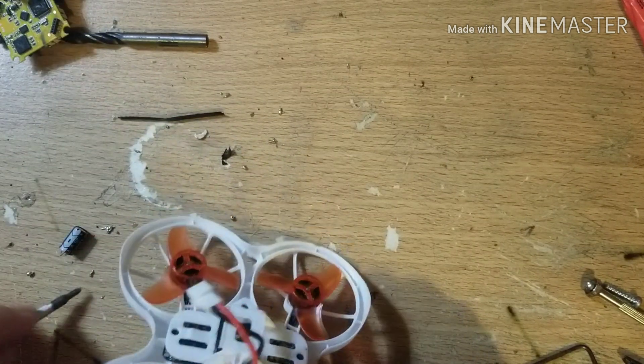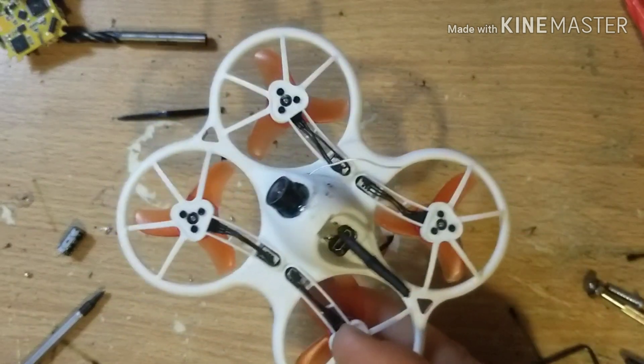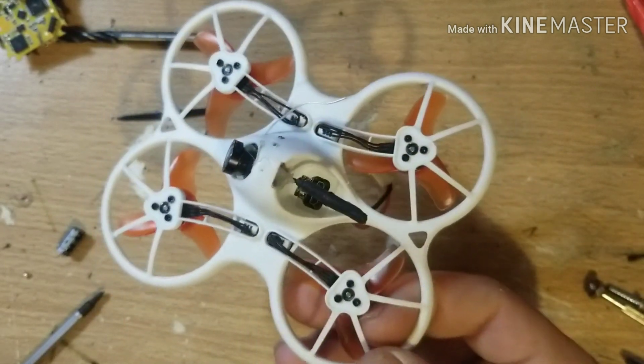All you do is solder that on, put it back together, and you're golden. On a GNB 550 milliamp-hour 1S battery I've got four minutes and 26 seconds — and that's not hovering, I race around my house. I'll put a video up showing the problem and then me flying down to 2.8 volts. But that's how you fix that problem so you can fly as long as you want.